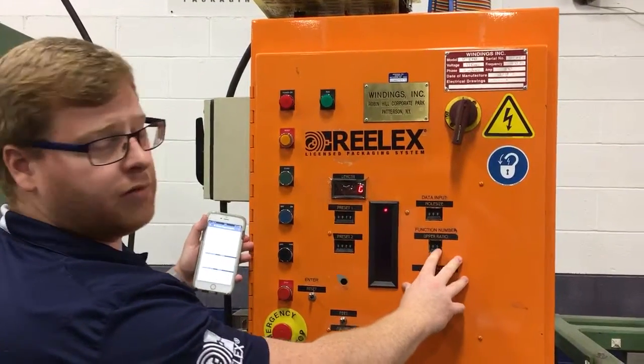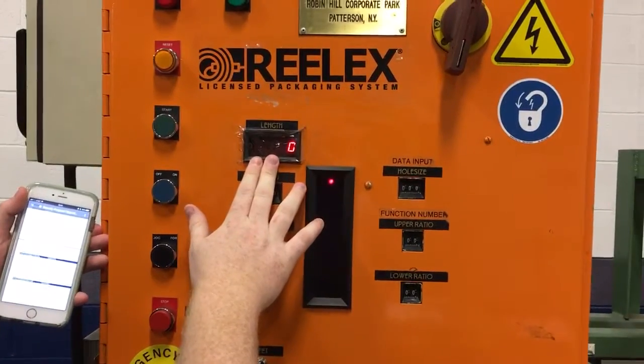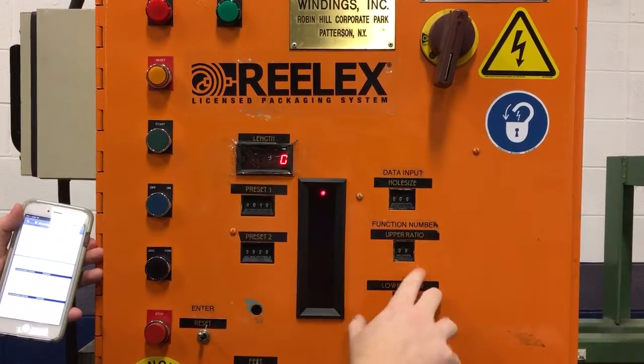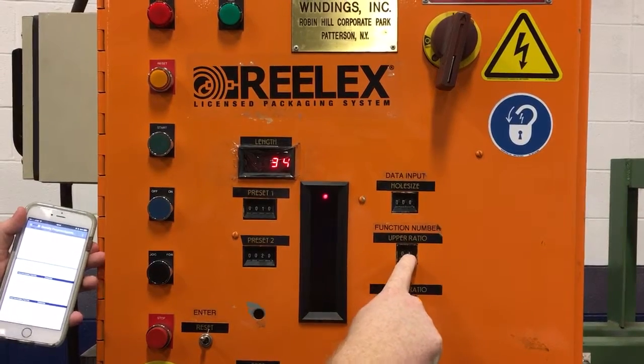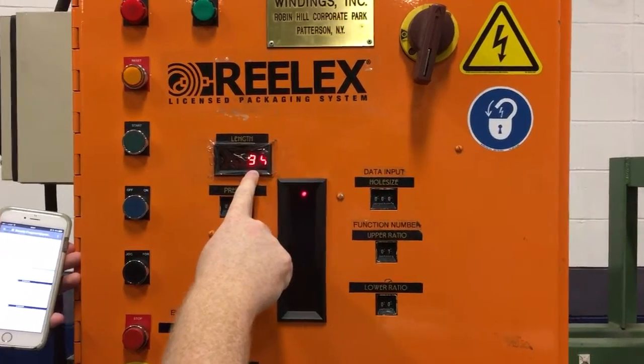Function number 0 is your length readout. We have 0 feet right now, so we're going to see 0. We're going to go to the upper ratio, which is function number 1, and that will give you your upper ratio. For this machine, it's 34.